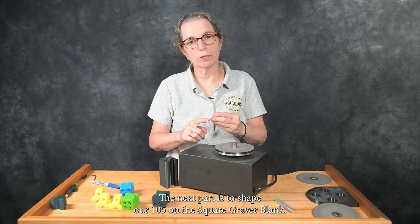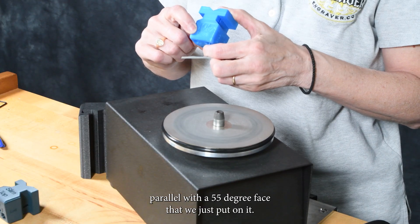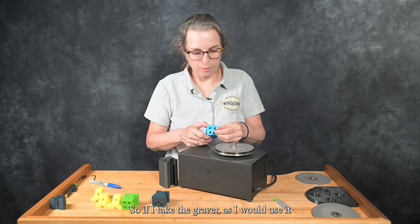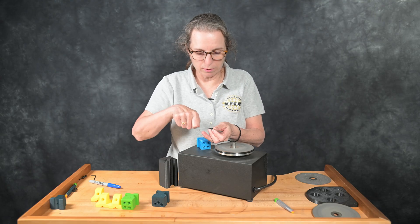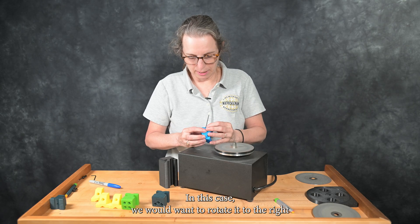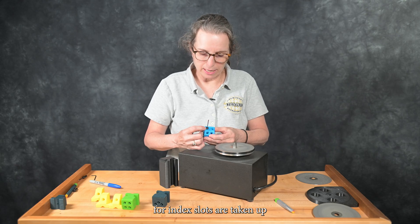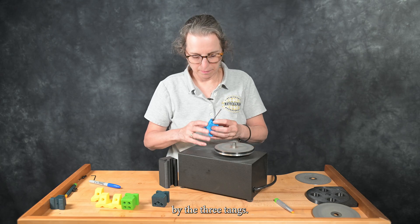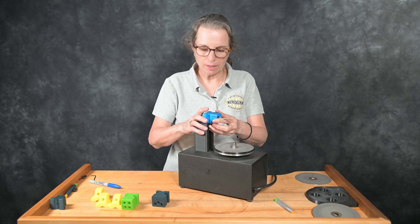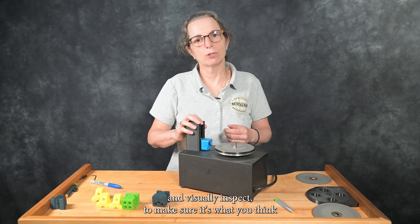The next part is to shape our 105 on the square graver blank. We take our 105 parallel with the 55-degree face that we just put on it, and we work on the shaping areas, which are the two top holes. If I take the graver as I would use it and look down on it, I can move it slightly to the right and line it up. We want to rotate it to the right so that the first three holes for index slots are taken up by the three tangs. Once it's lined up, push it right in. It's always a good idea to put it on there and visually inspect to make sure it's what you think you're doing.